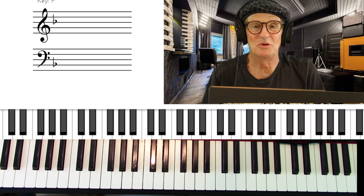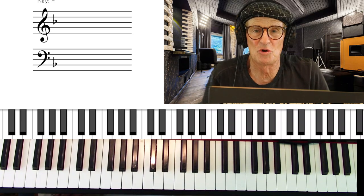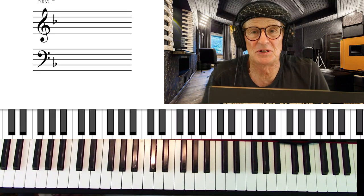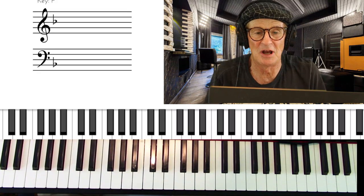Welcome to the Jazz Ranch studio. I'm going to be talking about how to convert the block chord technique to the spread voicing technique. The spread voicing is something you want to learn to get a more professional sound on the piano, particularly with popular music and jazz.